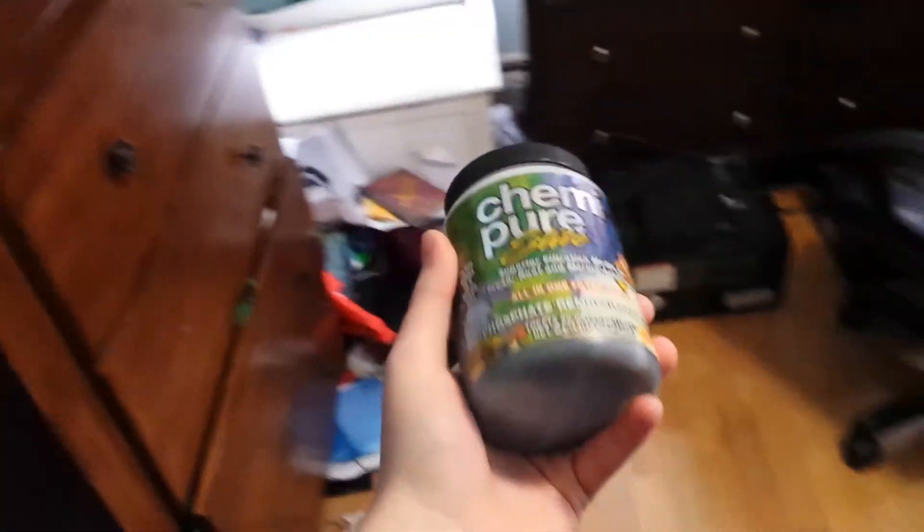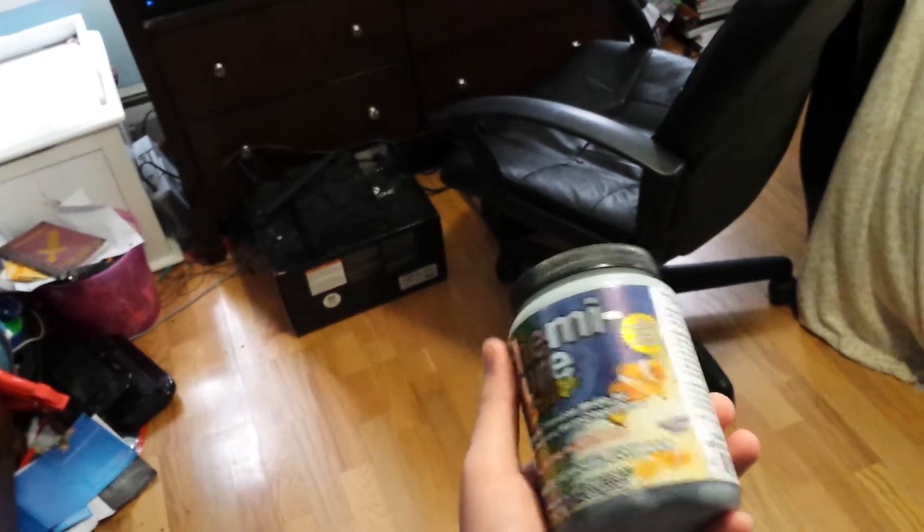My local fish store told me to use this next week — start putting it into the charcoal for the fish tank.